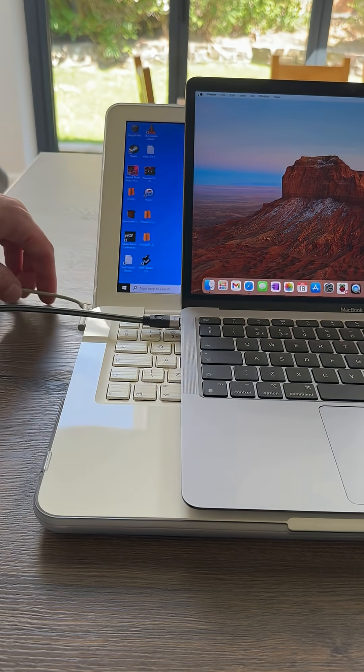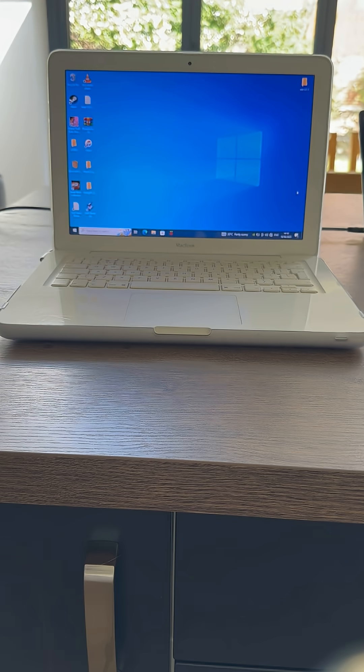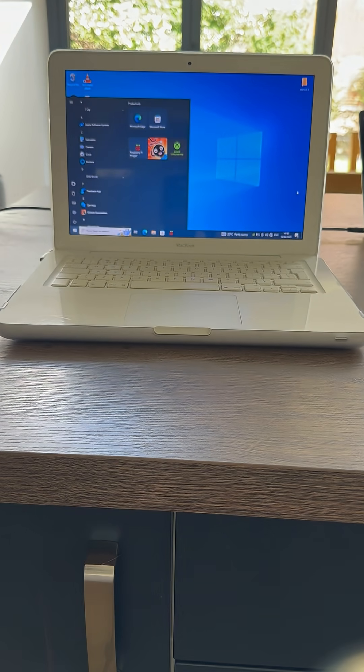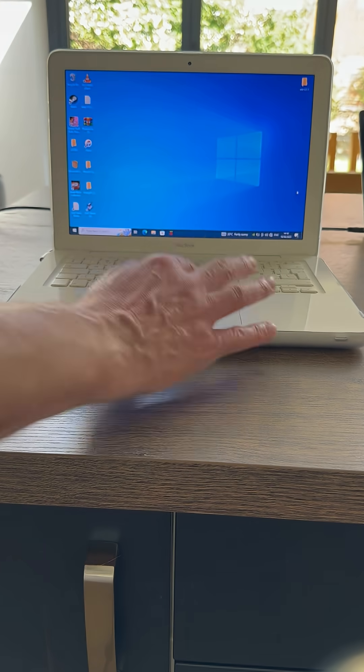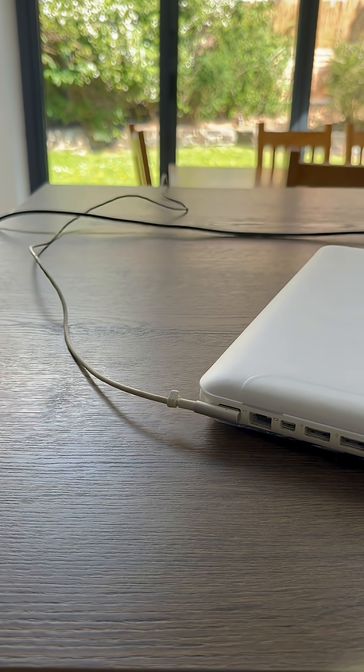How did Apple go from this to... this is my mid-2010 MacBook running Windows 10 and also macOS on dual boot. One of the things I really loved about it was the first laptop I'd ever had with a magnetic charge port. Just get it near it and it just connects. It's just a genius design.